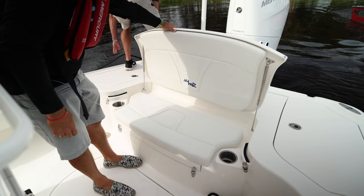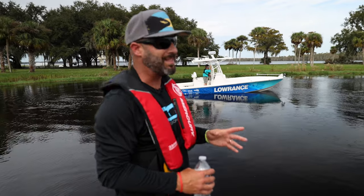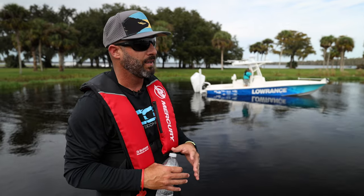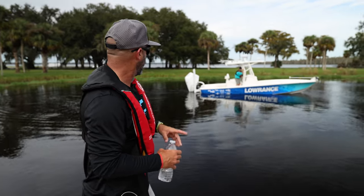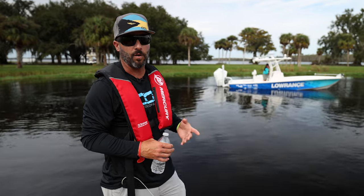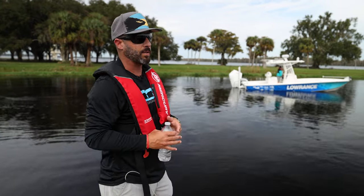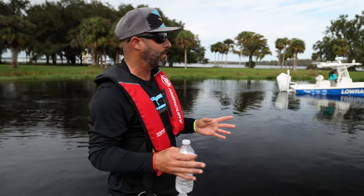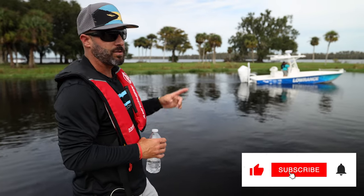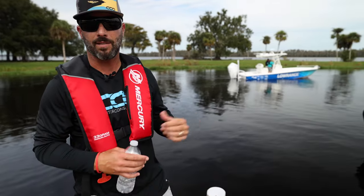That wraps up our sea trial — our first 270Z sea trial, actually. The boat ran well. There was quite a bit of chop because there were a ton of boats doing sea trials left and right, but it's a beautiful boat, perfectly paired with that V10 400. They say they do a ton with the 450R as well. This is definitely going to be a popular option for someone who doesn't want twin 225s, wants more room in the cockpit to fish, and maybe wants a lighter draft — the single engine weighs only 695 pounds with the V10. Very nice boat.